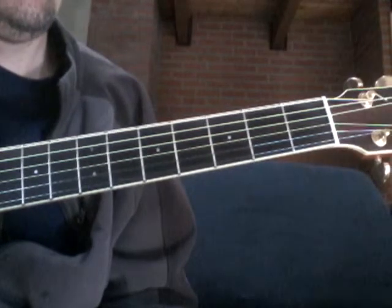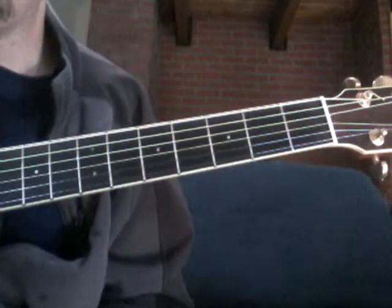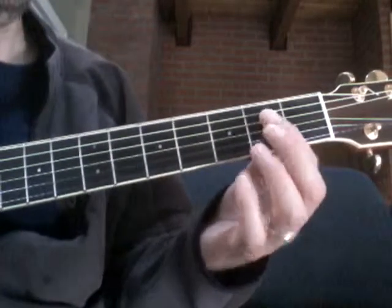This is going to be a short tutorial for Beautiful Day by U2 and then the first chords we looked at in Stairway to Heaven. Let's start with Beautiful Day.